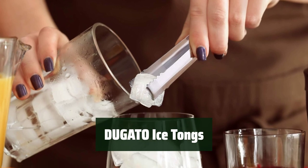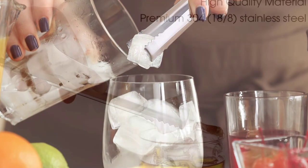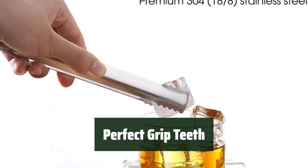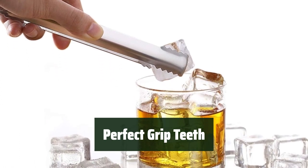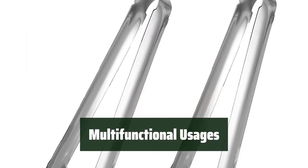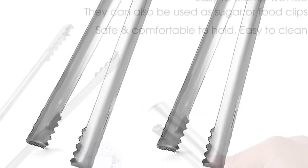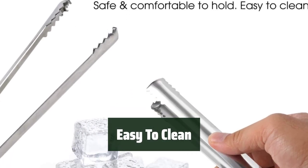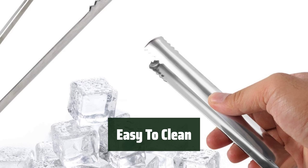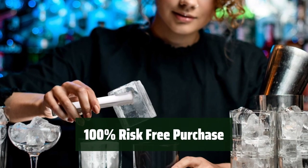Number 1. Made of 18-8 stainless steel for unbeatable strength and premium construction. The saw teeth edge allows you to easily grip a slippery and wet ice cube firmly. Great for ice cubes, sugar cubes, lemon slices, cookies, marshmallows, and more. These tongs are easy to clean and maintain for convenience, and are backed by a money-back guarantee for peace of mind.